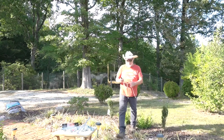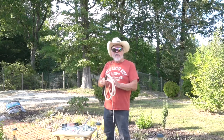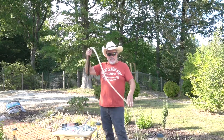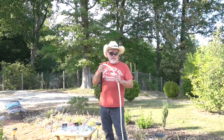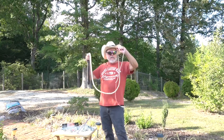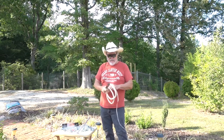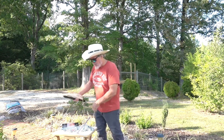I made this full whip based on a design champion whipcracker Adam Winrich had on the internet. It's got a tapered mass in it, the idea being that a wave propagating down it, due to conservation of momentum, as the mass decreases, the velocity must increase. So I made a video based on that — it's called 'Conservation of Momentum and a Bull Whip.' I hope you'll check it out.